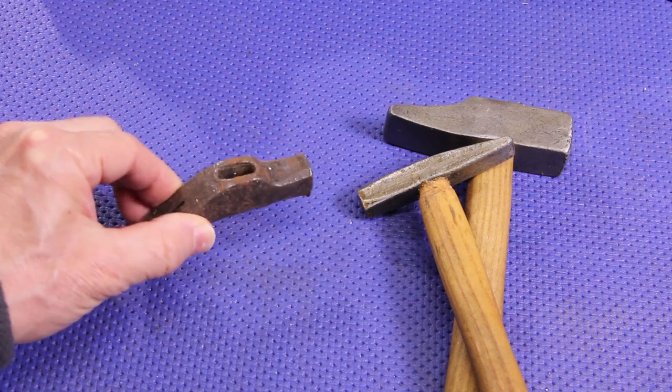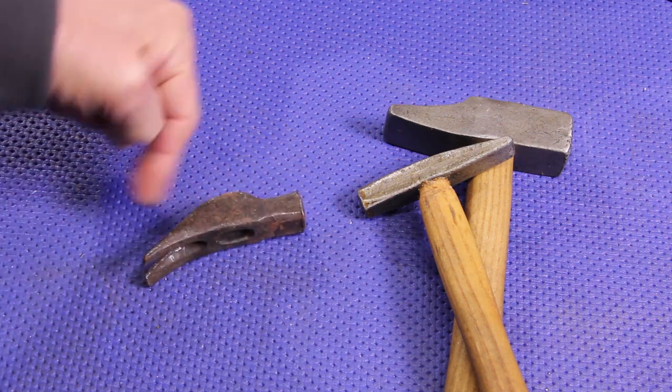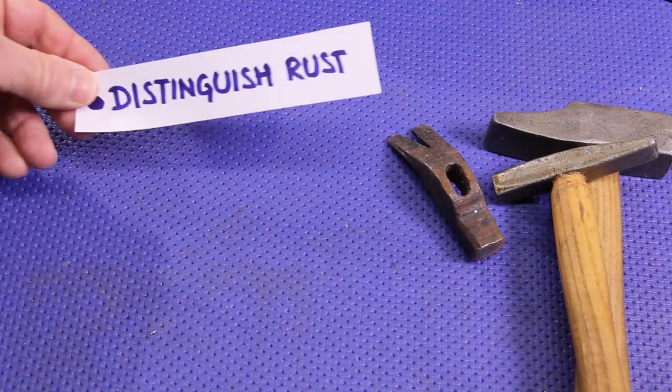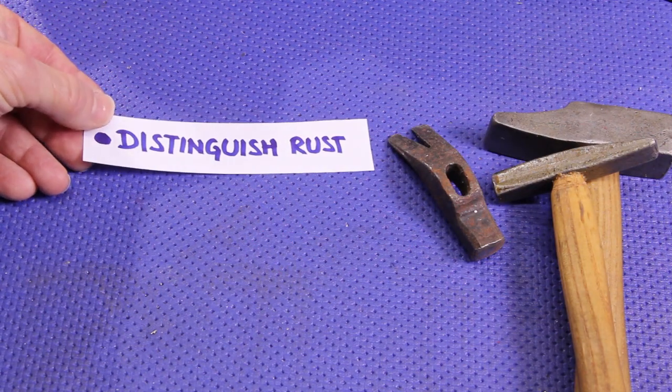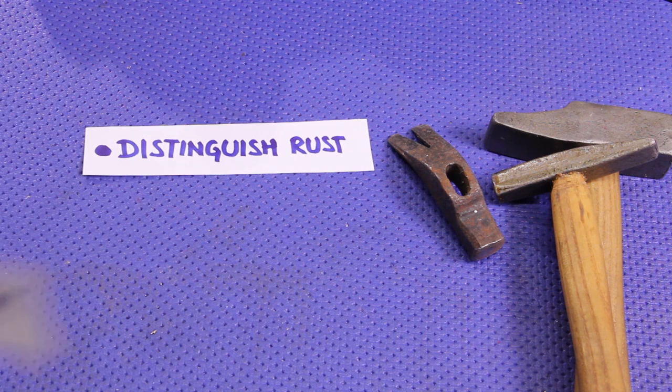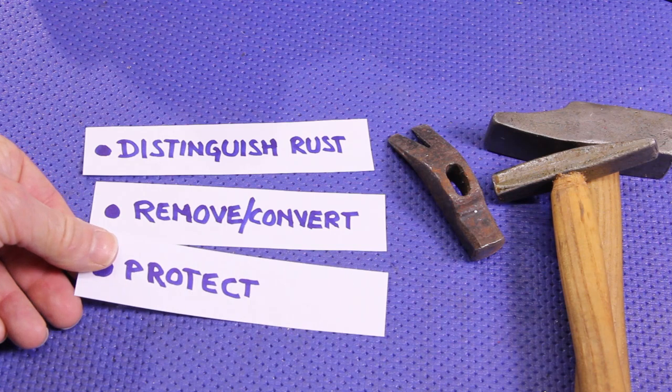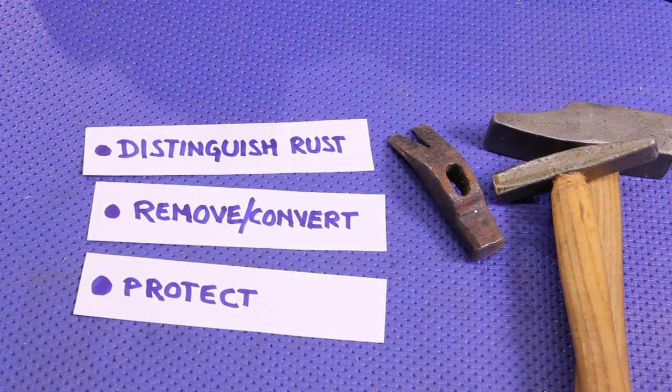Hello everybody, Claudio Heater here. Welcome back to Accidental Science. Today we will see how to transform this rusty hammer into something like this. In particular, in this video we'll see how to distinguish the various kinds of rust, how to remove and convert the rust, and how to protect the metal with an innovative revisitation of an old recipe.